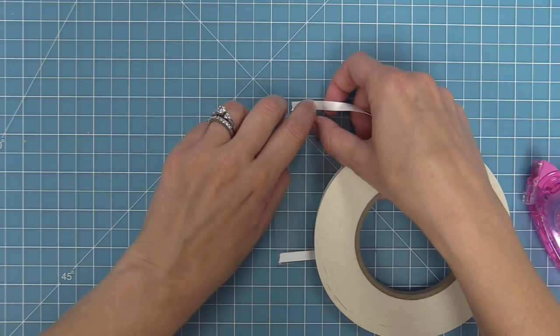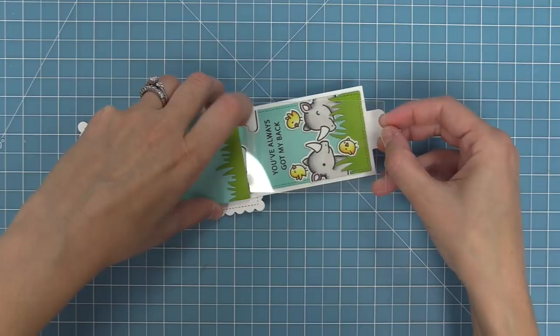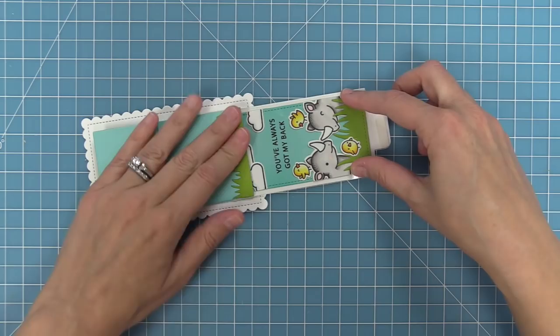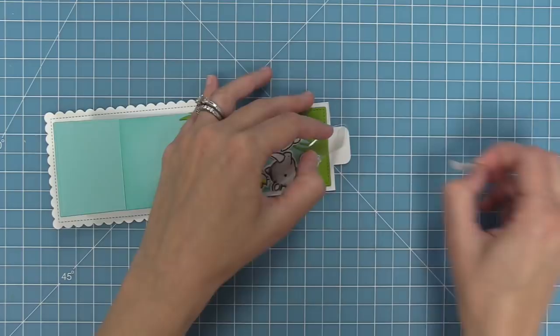We peel off the liner paper at the longer piece at the end of the flip-and-awesome acetate and tuck it right into the gap of the flip-and-awesome. You can barely even notice the acetate on there and it really helps when you have so many die cuts. If you just had one or two die cuts you don't need this method, but if you want to add a ton of elements like I did, this is a great way to make your flip action even more awesome. Once it's in good placement, we remove the liner paper at the tab end and attach it down permanently.